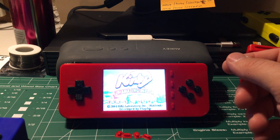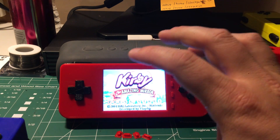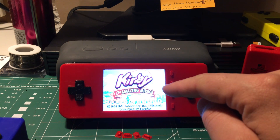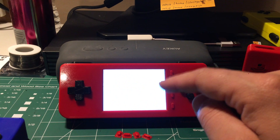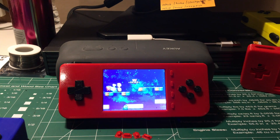First of all, the screen is a lot brighter, as you'll notice — much brighter than that screen. And then also I fit a 2,500 milliamp hour battery versus a 2,000 milliamp hour battery. You can still use the 2,000 milliamp hour battery, but I'd recommend the 2,500 if you want more game time.